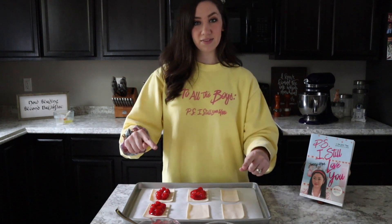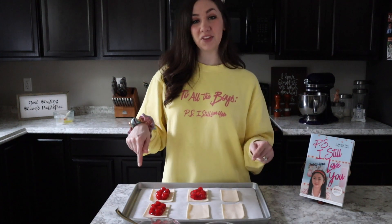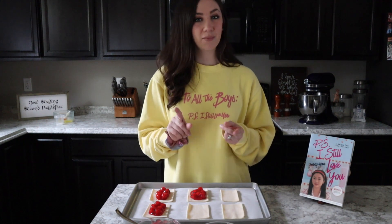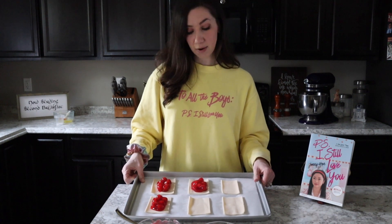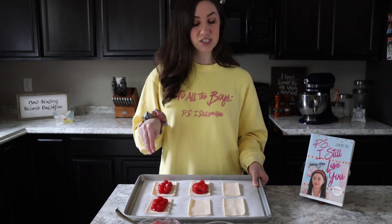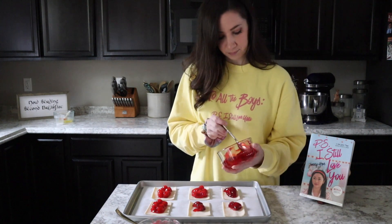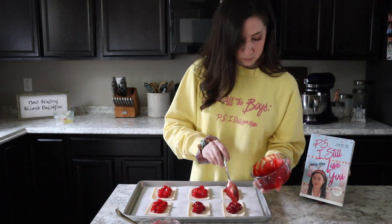Now that the pie crust is cut out, I've put six of the rectangles on my baking sheet lined with parchment paper, and now we're going to fill them with our fruit filling. Whether you're using jam or pie filling, I went ahead and already did three cherry ones, so I'm going to do half cherry and half strawberry. I just put some pie filling right in the middle of my rectangle, being careful not to get too close to the edge so it doesn't spill out while baking. Now I'm going to finish up with the strawberry. Once all rectangles are topped with fruit, I'll set this aside while I prep the top pieces.